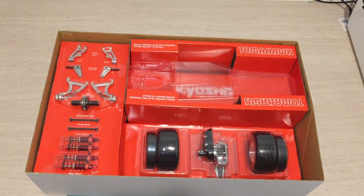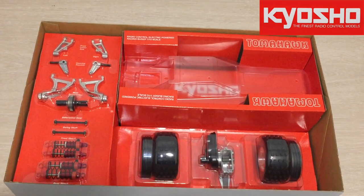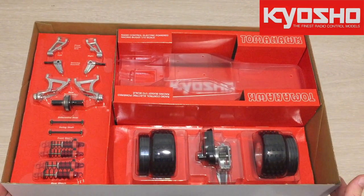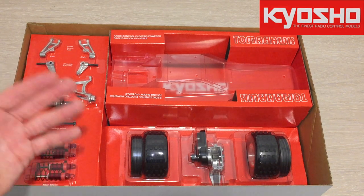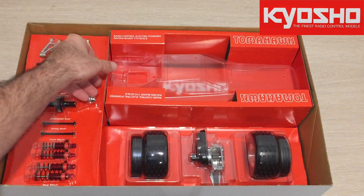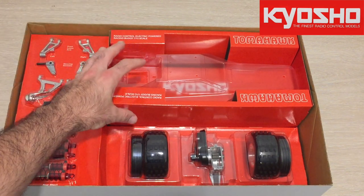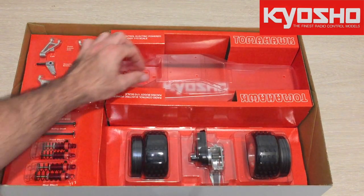Looking at the box contents, the first thing that really blows me away is the actual quality of what's inside and how it's laid out. It reminds me of some of the older vintage Tamiya kits I've come across. Kyosho has gone to a lot of effort to showcase the parts of the car in the blister packs.